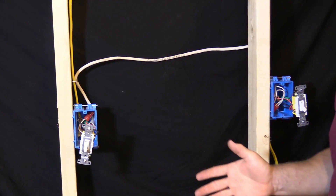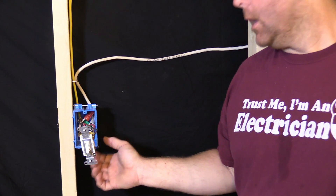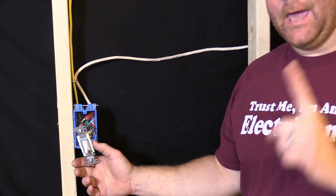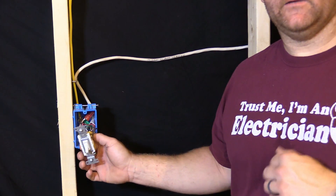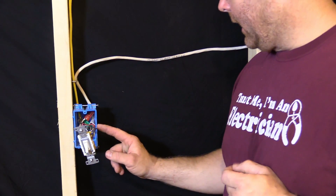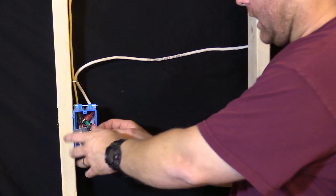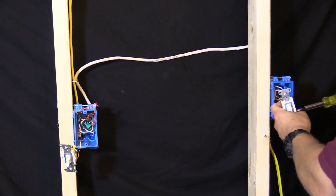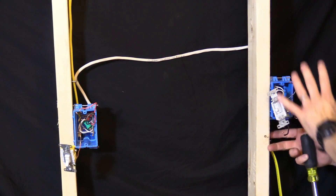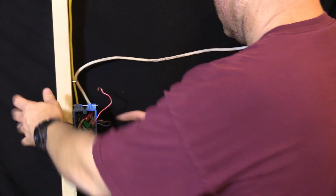We're gonna go ahead and start — we're gonna take the switches back out. With the switches out, we're gonna want to take every wire except the ground wire off. Why not the ground? Because you already know the ground is ground, it can't be anything else. Now it can be hot — I've seen it be hot before, not on the ground screw obviously, but I have seen it hot. You need to make sure, but I know for a fact this is not hot because I'm the one who wired it. So we're gonna take all these wires off the switch and separate them — blacks and reds.